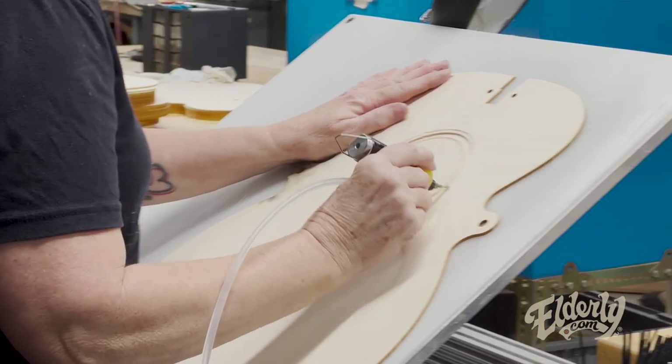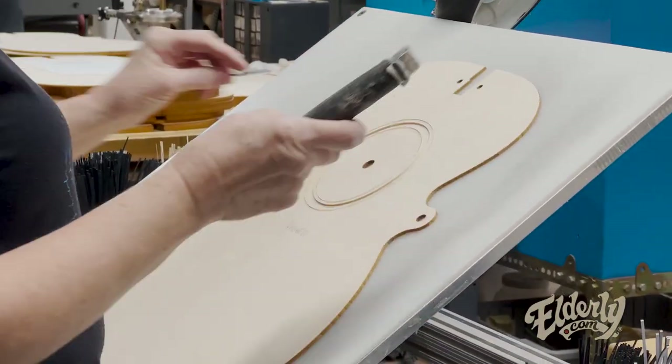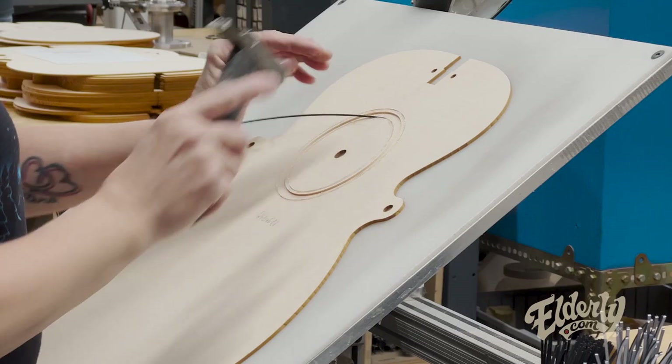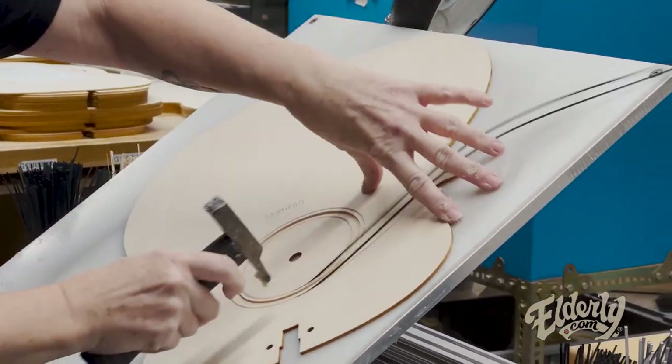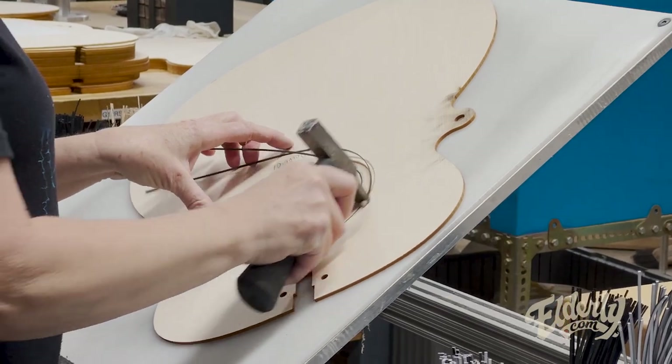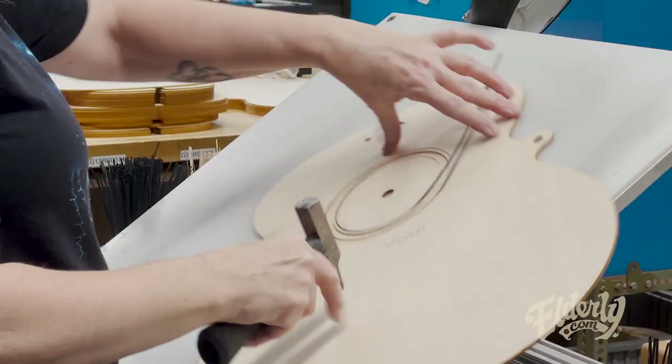She's getting the glue in the whole channel, doing the pieces first. And this is the Bolteron. This particular one has multiple pieces — I think she just put two in there. But as you've seen, some of the rosettes can be seven pieces.